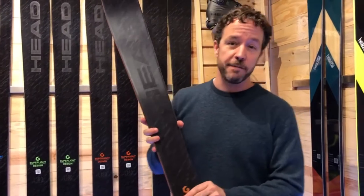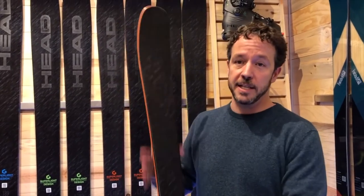This ski comes in at 135, 144, 153, and 162 centimeter sizes. For those junior skiers that want to experience everything that Core has to offer, go ahead and get out on the Core 87 in 18-19 at your Head authorized dealer.